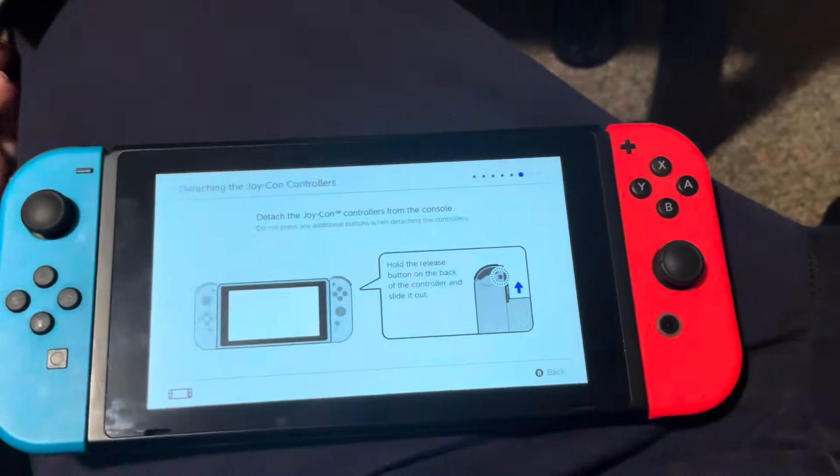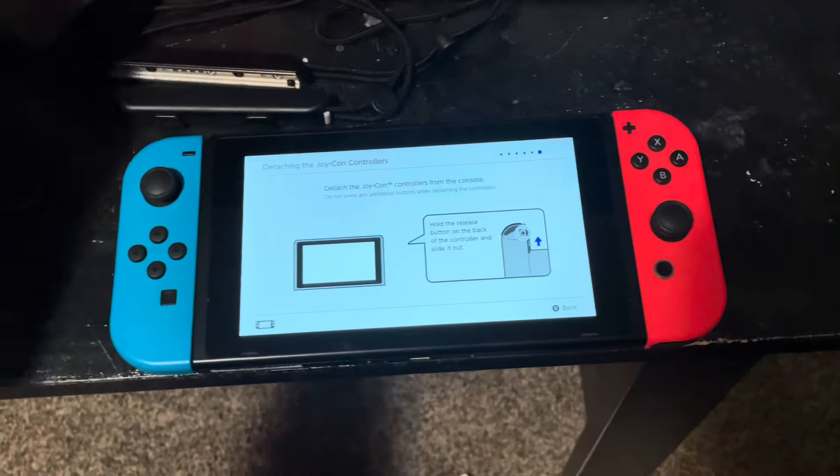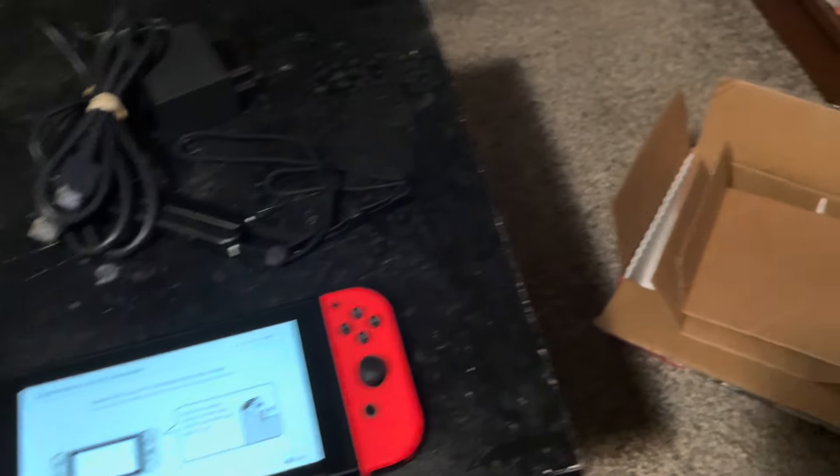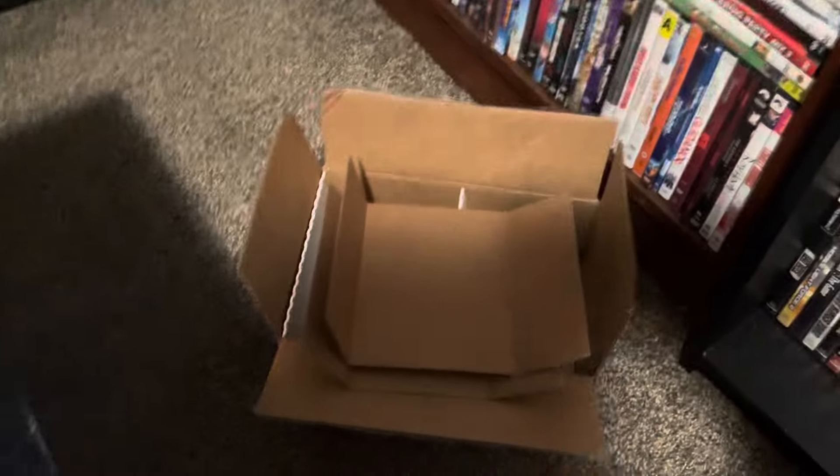Got all the initial setup done — I just need to get games added. I'll show more in another video. Got the dock, the console itself — not too scratched up, just very fingerprint-prone. I'll put the screen protector on in another video since that'll take both hands. But yeah, now I've got a Nintendo Switch added to the collection.